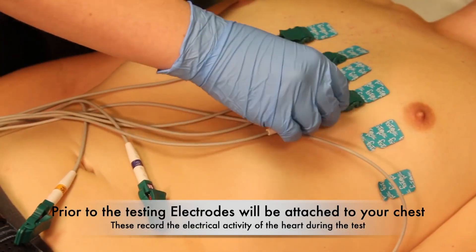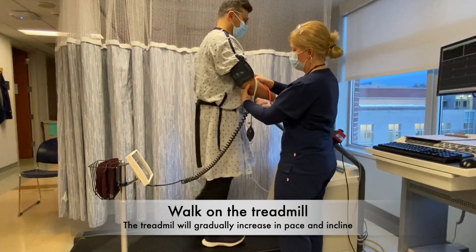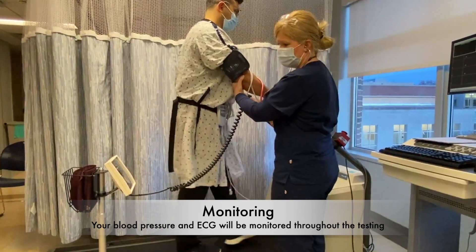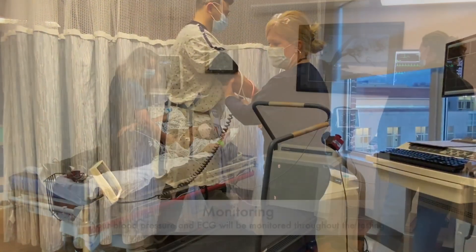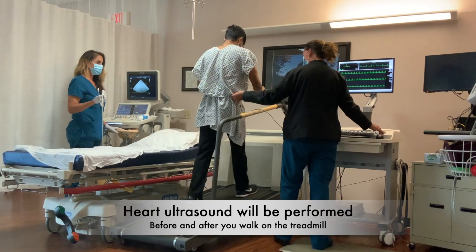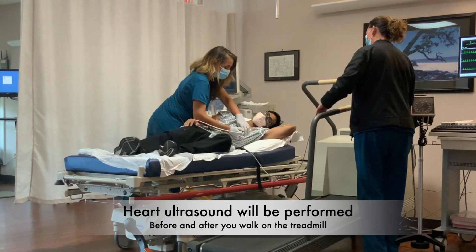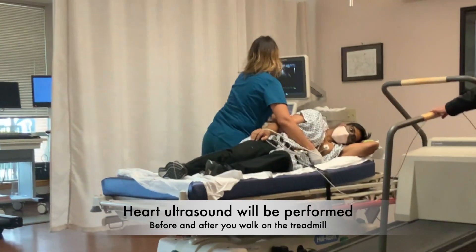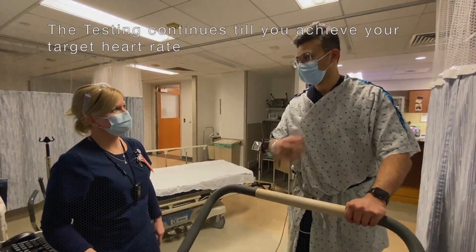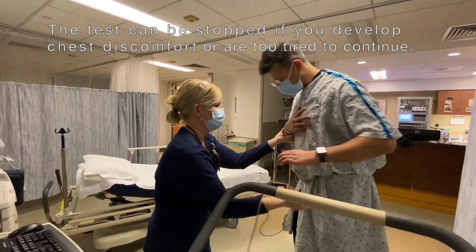During the test, you will have electrodes attached to your chest. You will walk in place on a treadmill with increasing speed and incline. You will get an ultrasound of your heart before the test and after you have walked on the treadmill. The test stops when you reach your target heart rate or develop chest pain, an irregular rhythm, or become too tired and need to stop.